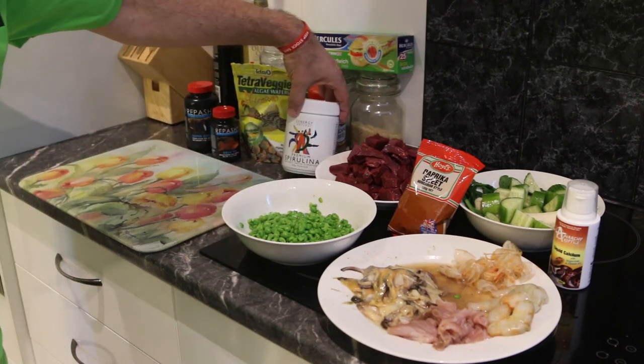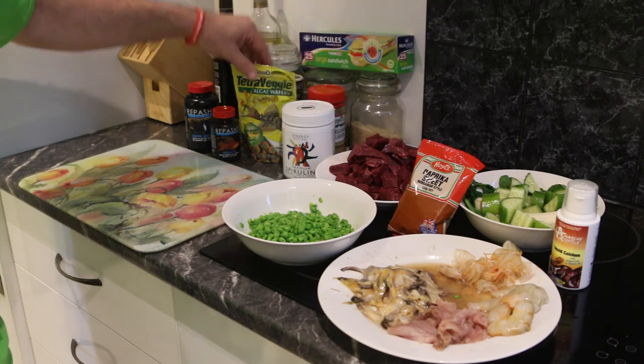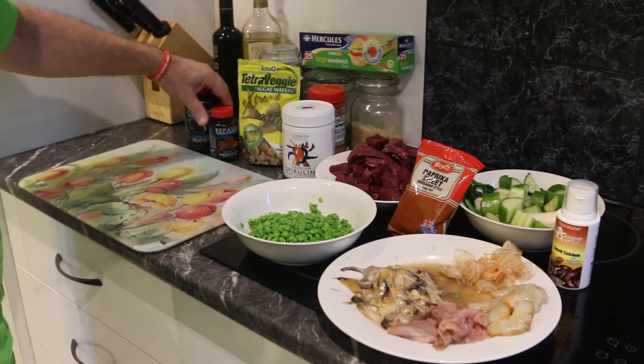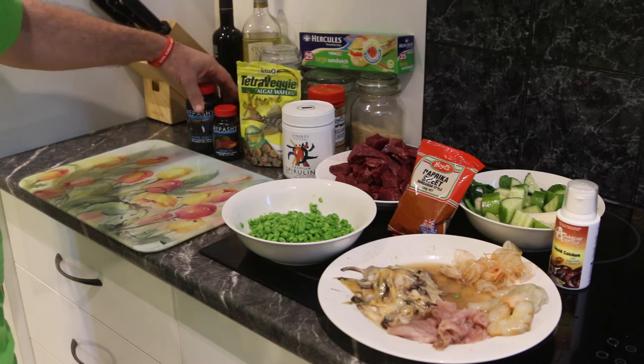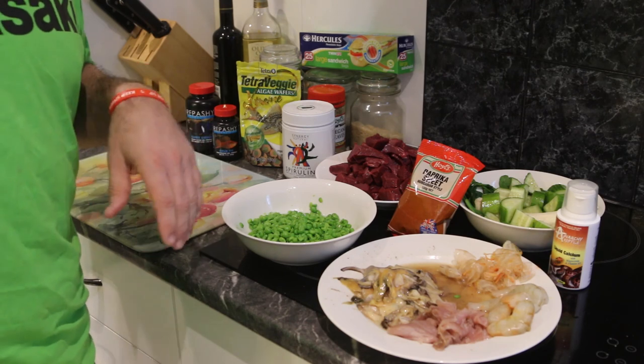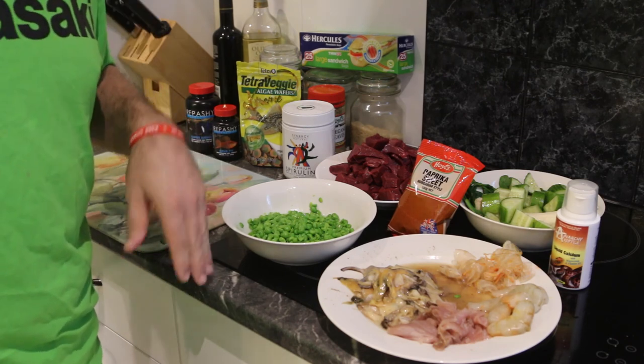Some shell peas, got some premium spirulina, a couple of algae wafers — these are just hanging around, not a necessity if I can throw those in. I'm going to put a tiny bit of repashy in for the end there. So we'll come back as we go through and start mincing this as we go, and then I'll show you how we bag them up and get them ready.